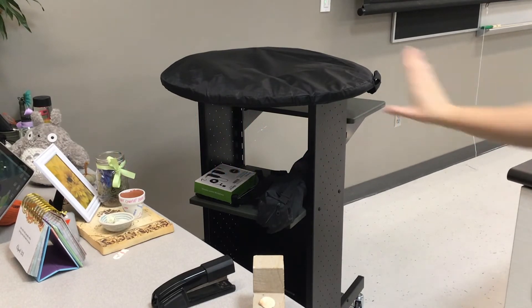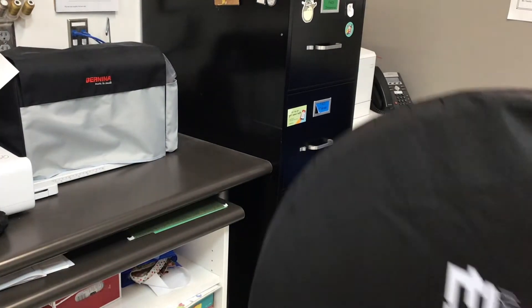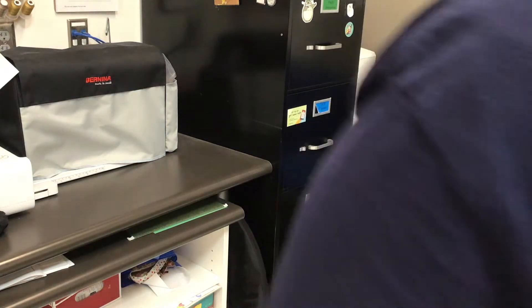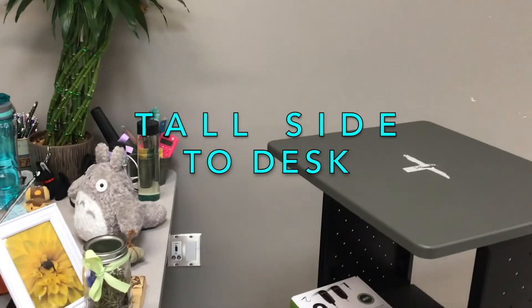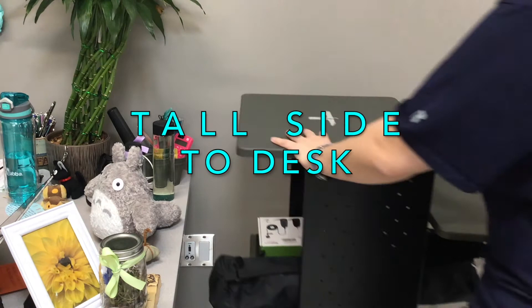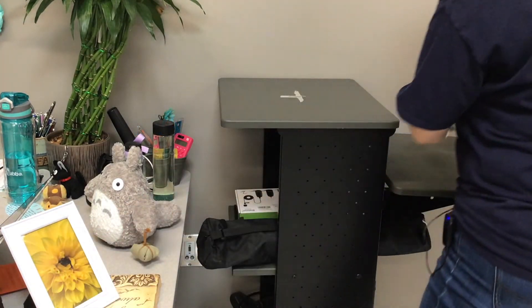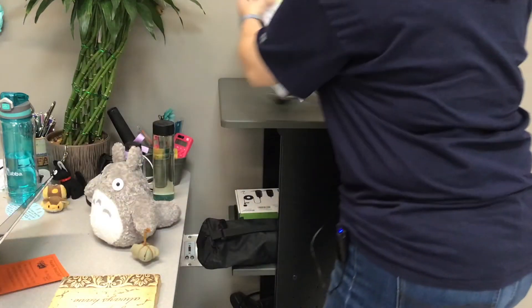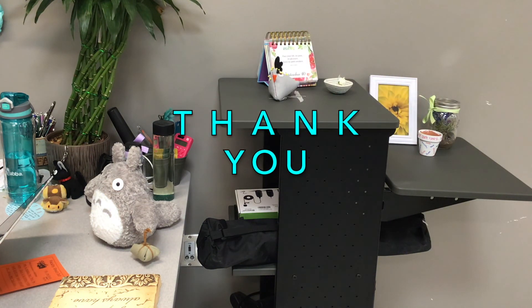The green screen is going to go back in that spot by the filing cabinet right here. The tall side of the roly-poly cart goes toward Ms. Smith's desk, and then you can just put these items quickly back on here. If you've done that, you're good to go!